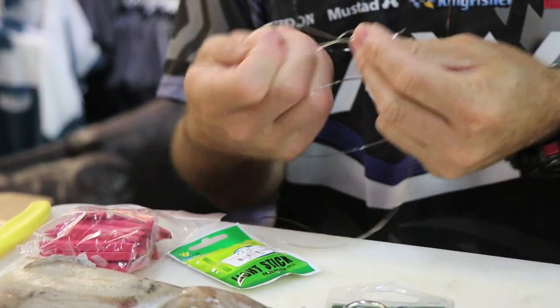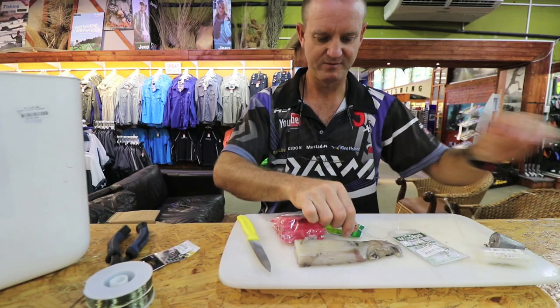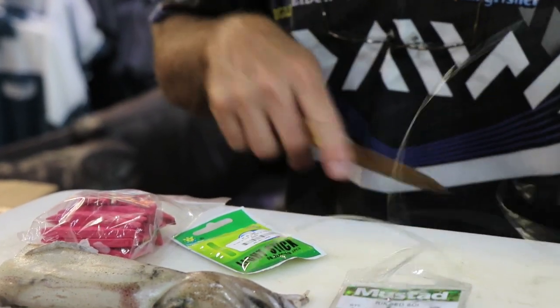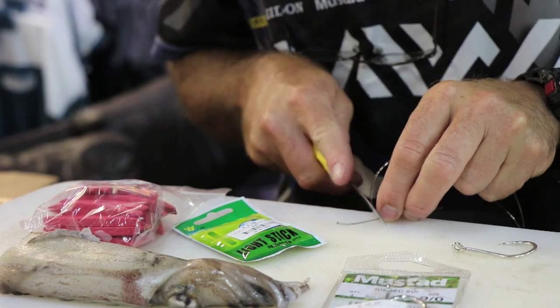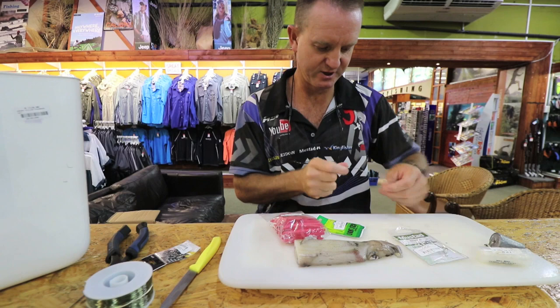Let's just quickly do the knots. Nothing fancy about the knots. Getting off all the little tag-ends quickly that I don't want. That'll be about right.